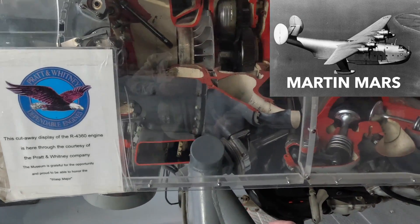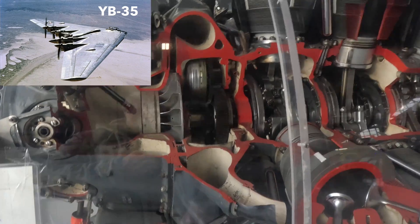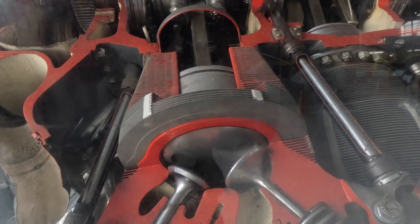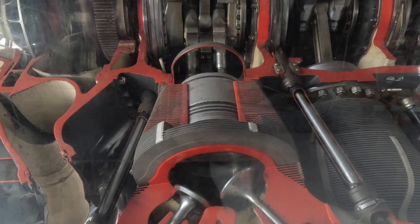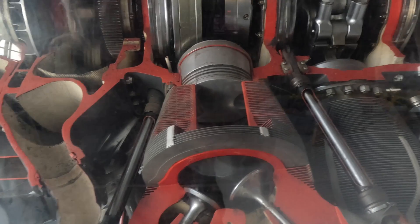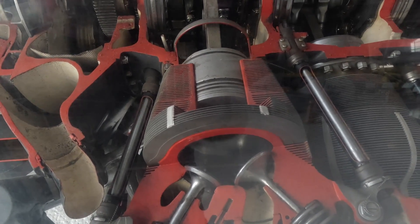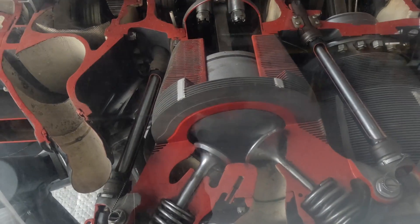I wonder if this does something. Oh, it does! Look, there it goes. You can see the stroke of the piston — all the way to the bottom, it goes right up the bottom of that jug. It seems to travel about four, five, six inches — the full length of the fins.